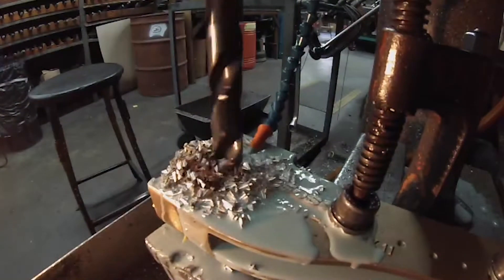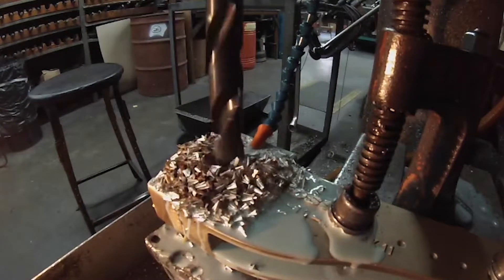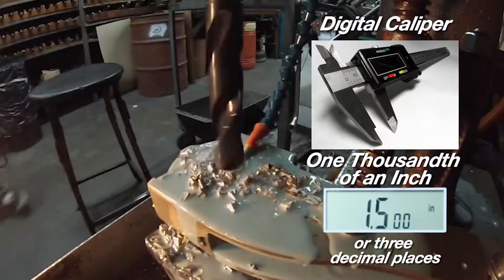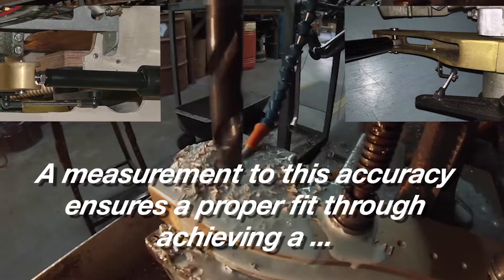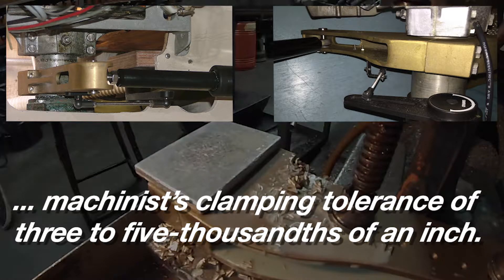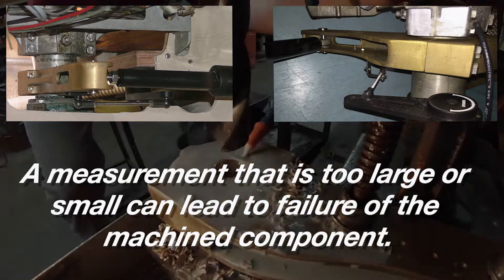To ensure we bore out the piece of equipment to the correct size, Edson requires you to obtain the rudder post diameter with a digital caliper that measures one thousandth of an inch, or three decimal places. A measurement to this accuracy ensures a proper fit through achieving a machinist clamping tolerance of three to five thousandths of an inch. A measurement that is too large or small can lead to failure of the machined component.